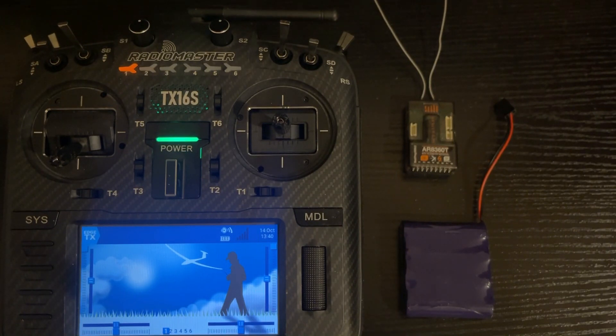I'm using a Spectrum 8 channel today which uses the DSM protocol. Those receivers don't have the RF ID tune, however at the end of the video I'm going to show you briefly where that's at on another protocol and how you adjust it.